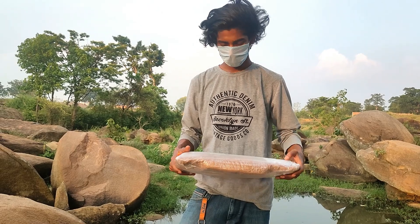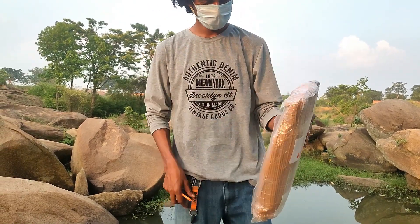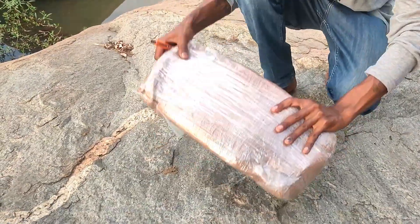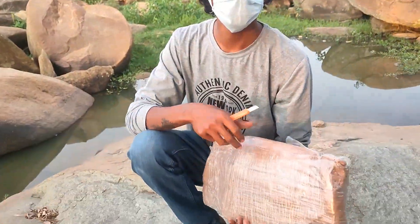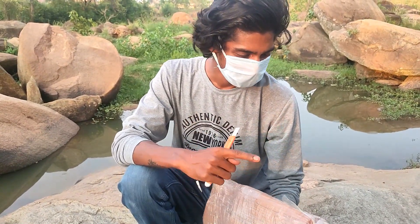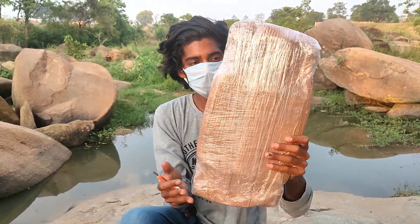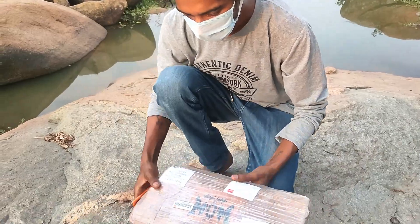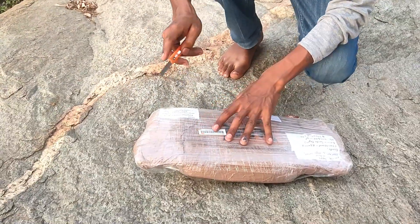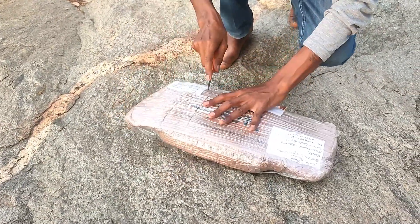So brothers and sisters, today's delivery is coming. Something that I have almost sealed — this is a seal pack. Before the video I told you about it, I had opened it before, so I am doing the seal pack. As you can see, let's unbox it and let's show you what it is.